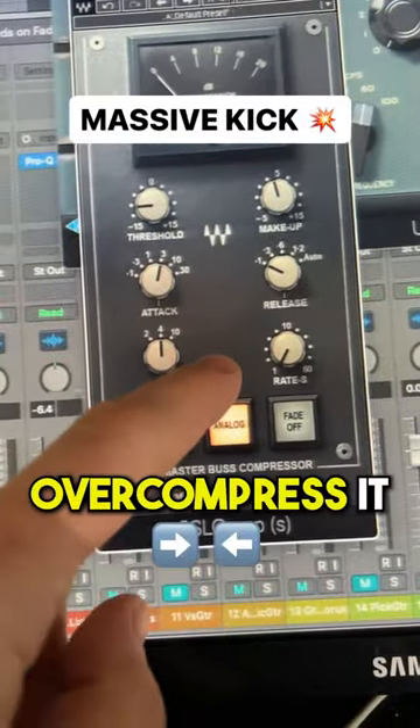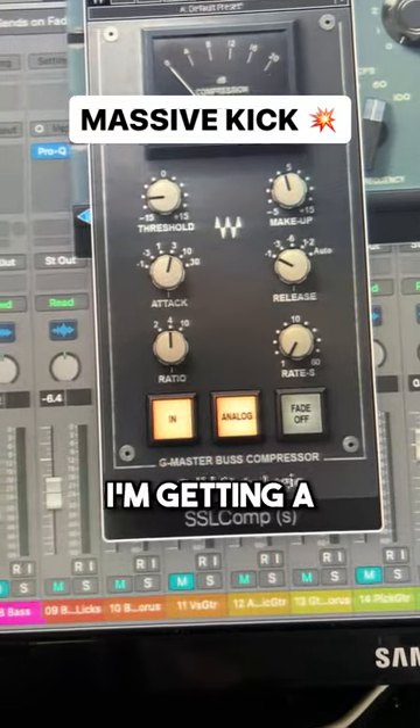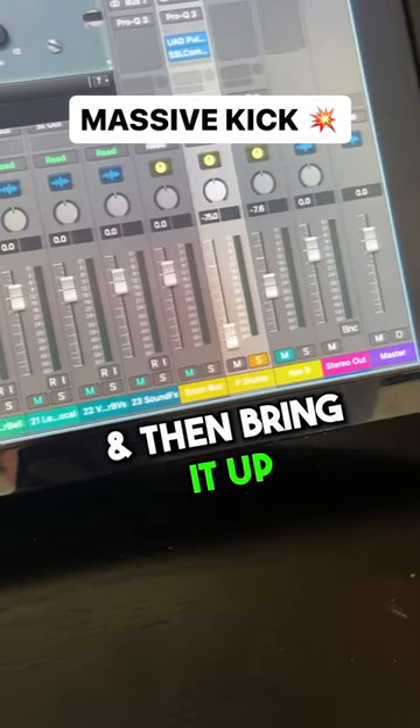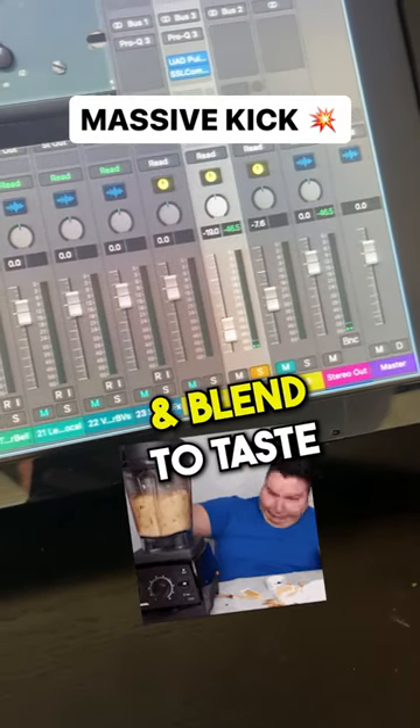Now I'm going to over compress it with the SSL comp. This way I'm getting a really squashed but weighty kick. Bring the fader down, then bring it up and blend to taste.